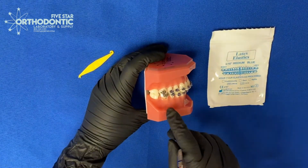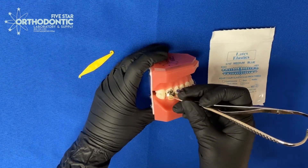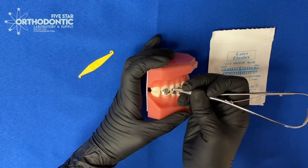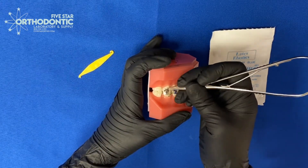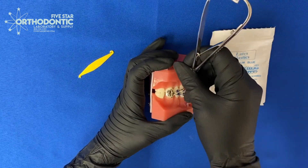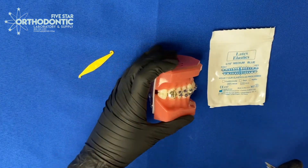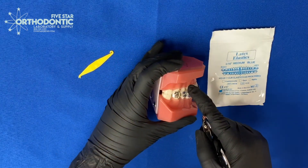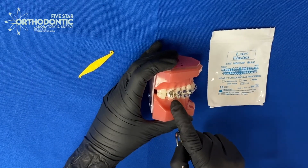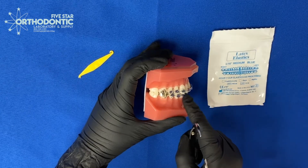Say for instance we were trying to bring up this lower six — we would attach our elastic to the lower six and connect it to the upper five and upper six. That way we've got two teeth on the top exerting force on this single tooth on the lower arch. And remember, we're going to want to go with a heavier arch wire on the top and use something lighter on the bottom.